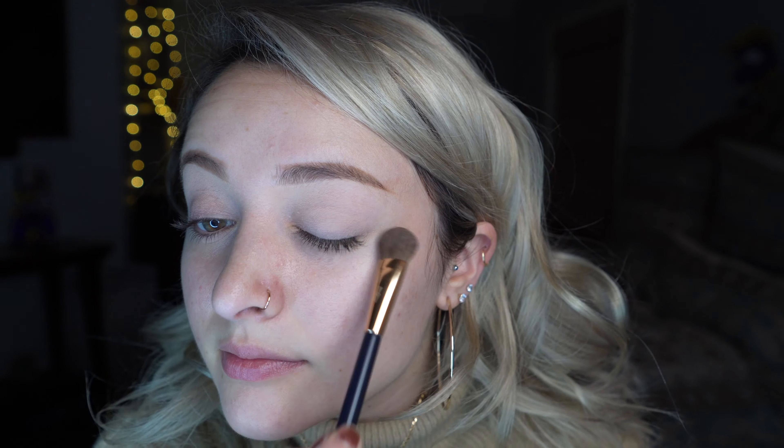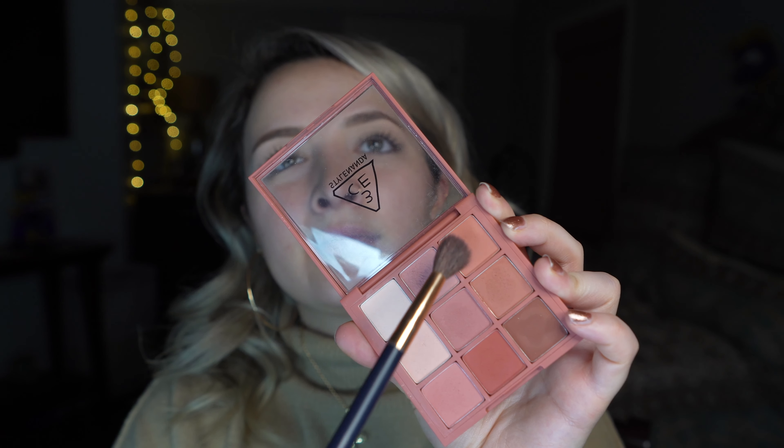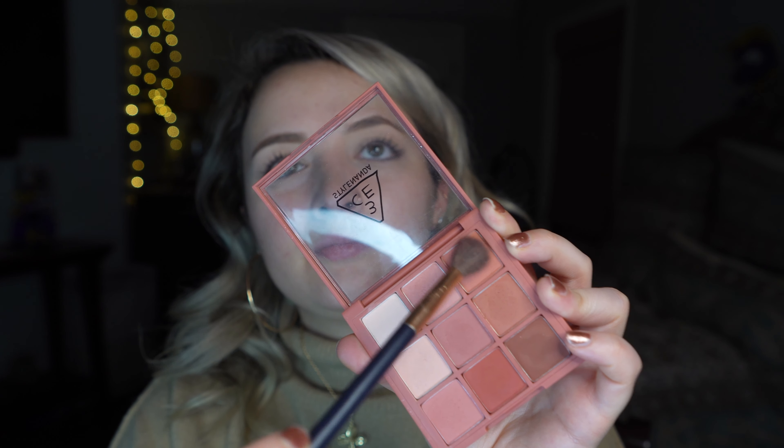I'm going in with the lightest shade to base. So we're going to start off with this color — just blend that nicely. You can start it off darker here and then bring it over to everywhere else. Usually this spot in my eye I like pretty light. I'll go under it.